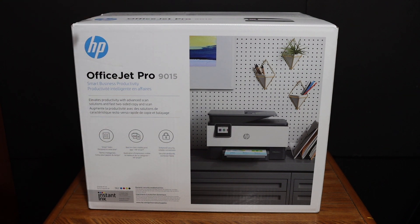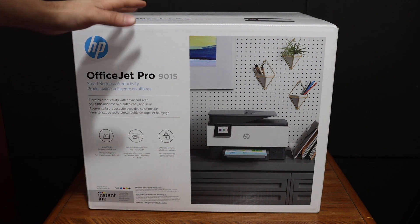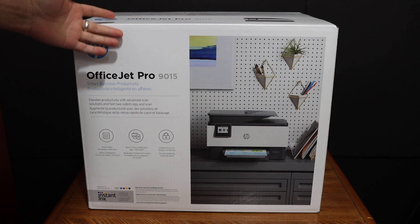Today's video is regarding the HP OfficeJet Pro 9015 printer. I'm going to show you how to do the quick unboxing and setup of this printer. So let's start with the unboxing.